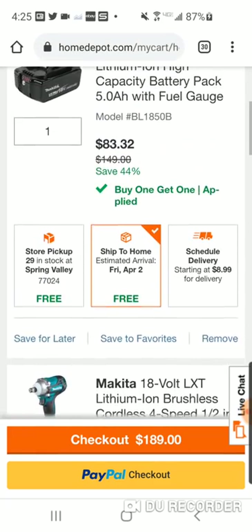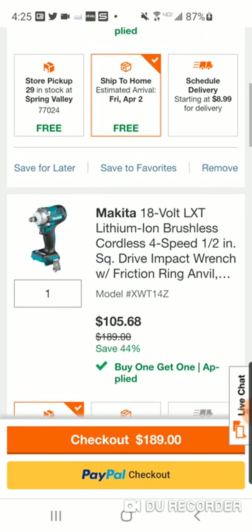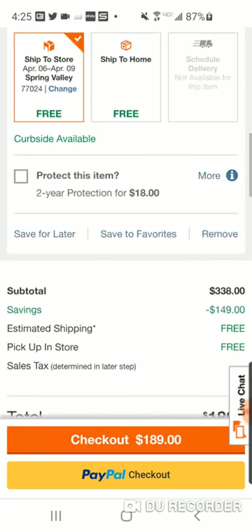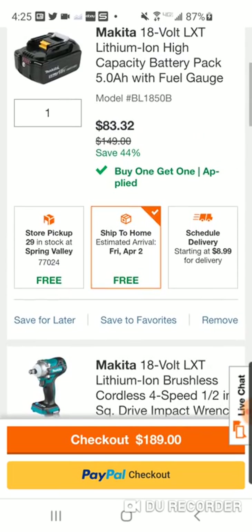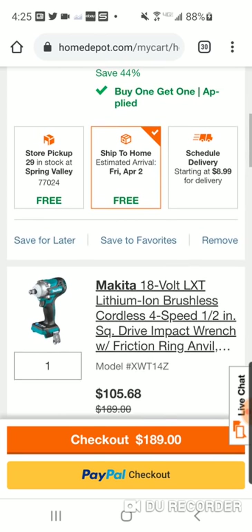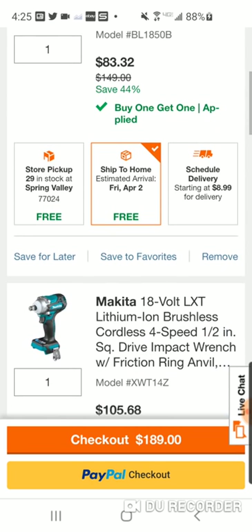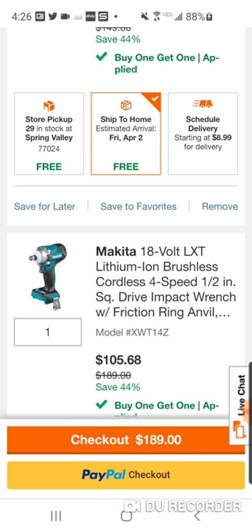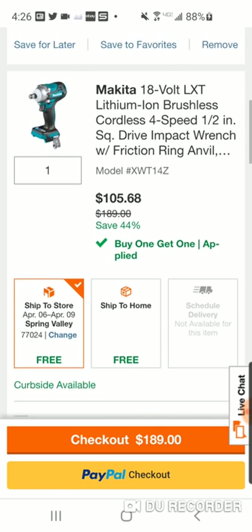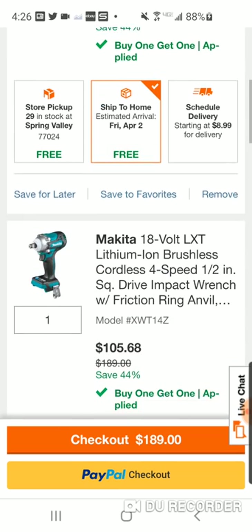You don't want one of the items — you don't want the battery — they're going to give you $83.32 back. Two different items on the receipt, and this is the total. So if you want the battery, you can return the impact wrench for $105.68, and the 5-amp-hour battery will cost you $83.32. If you want both, it's still an amazing deal.